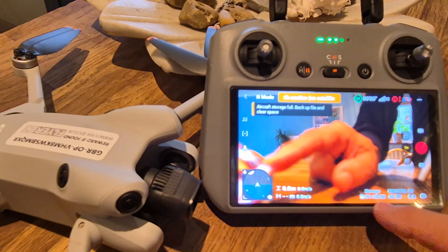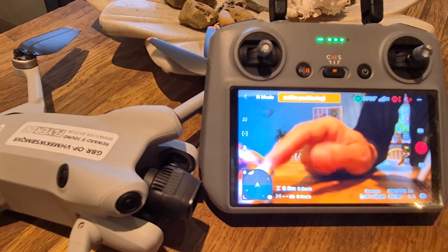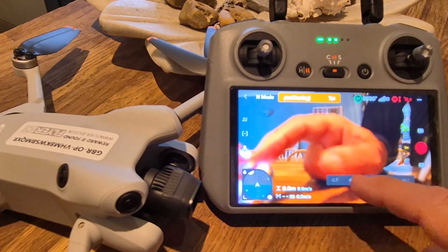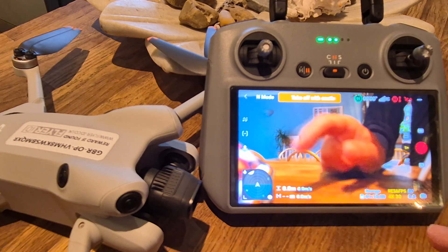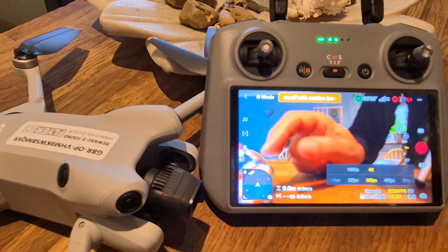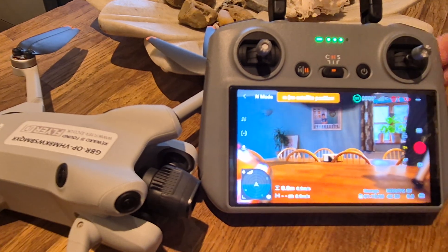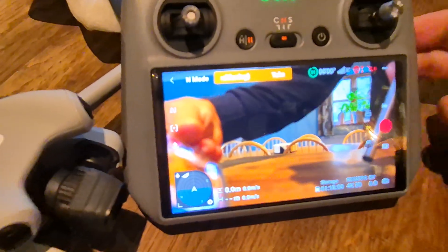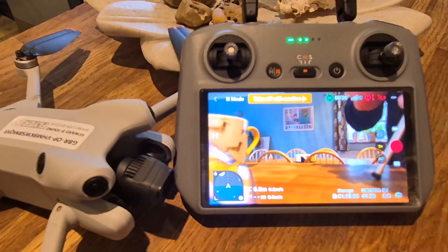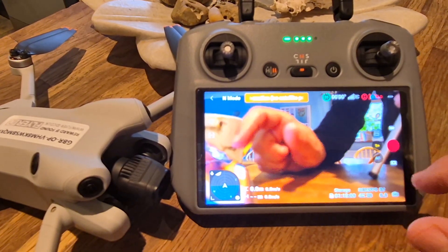On the main fly screen, I've got the storage indicator for my micro SD card, then the EV, exposure, and frames per second — currently set to 4K 30. You can stop and start recording from here, but you can also use the buttons on top of the controller — there's a record button and a camera button on top.